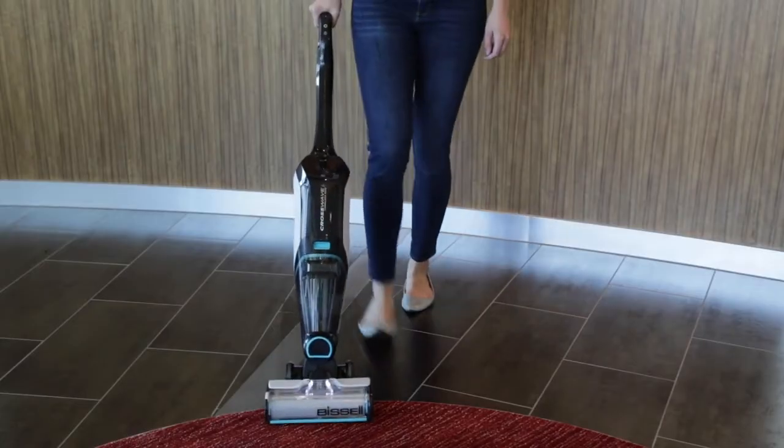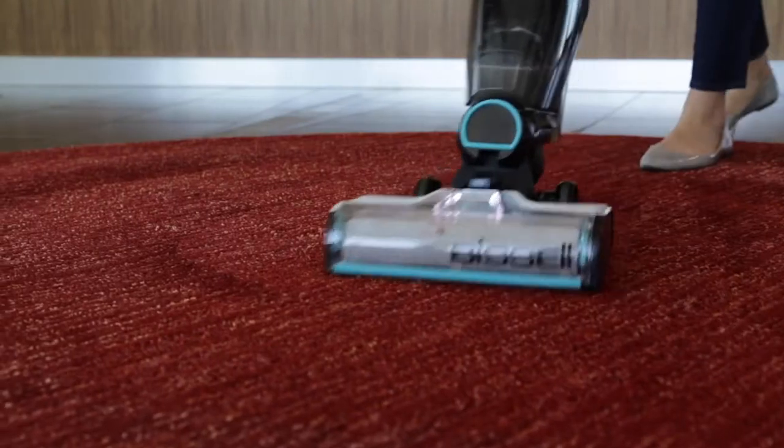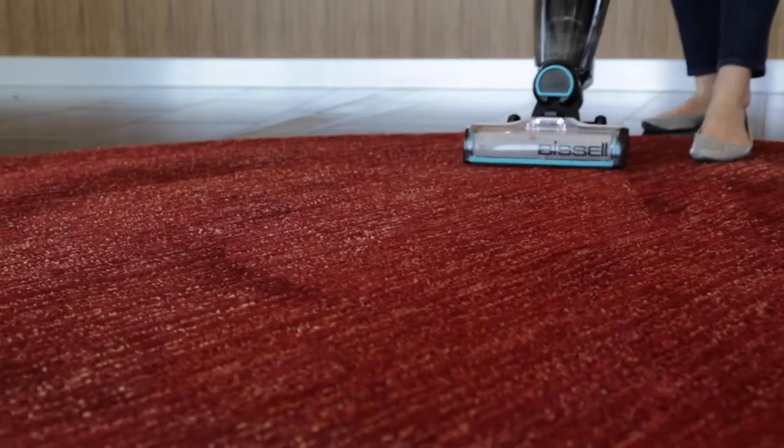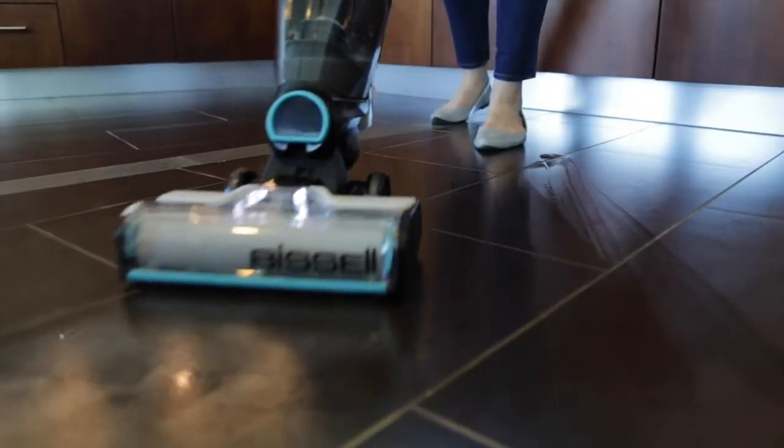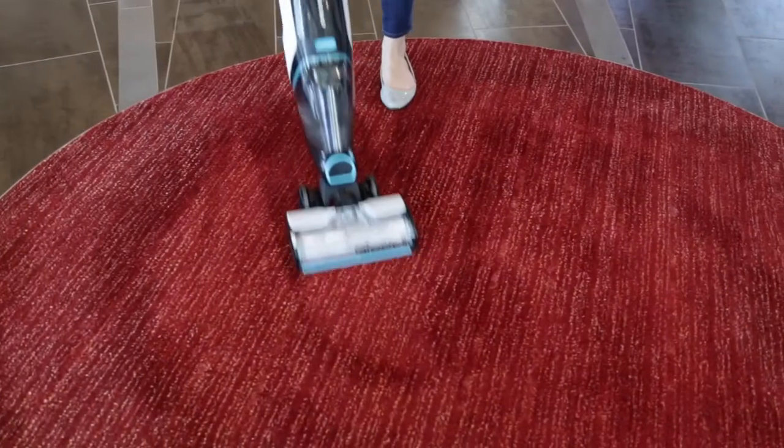Transitioning from cleaning hard floors to a rug may also make it hard to push. Keep in mind the thicker the rug is, the more difficult it can be to push. These tips should help you push through any mess you encounter on your bare floors or area rugs.